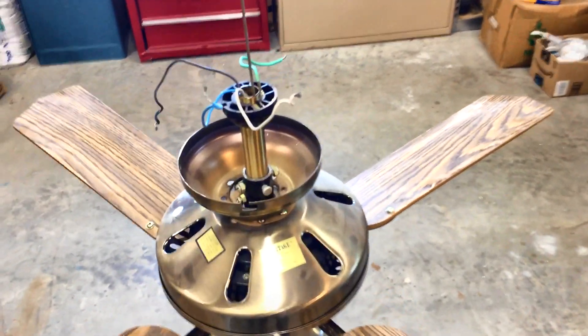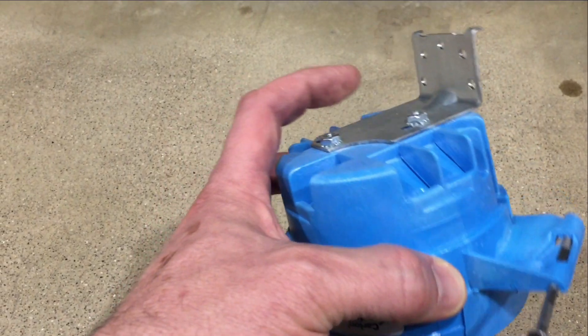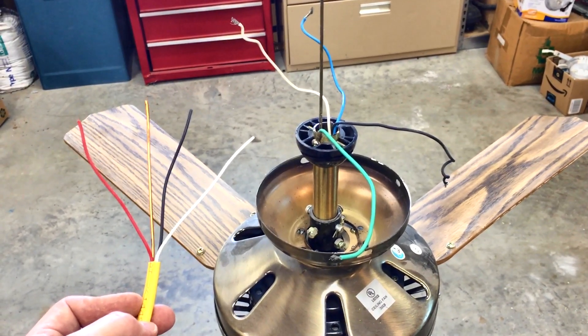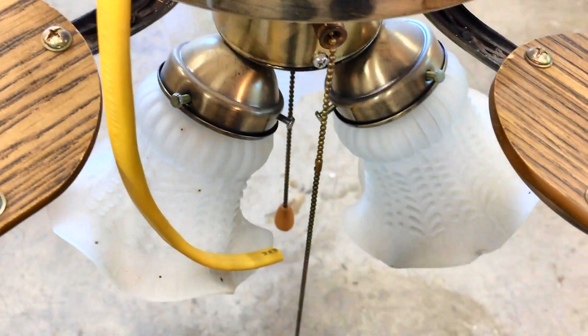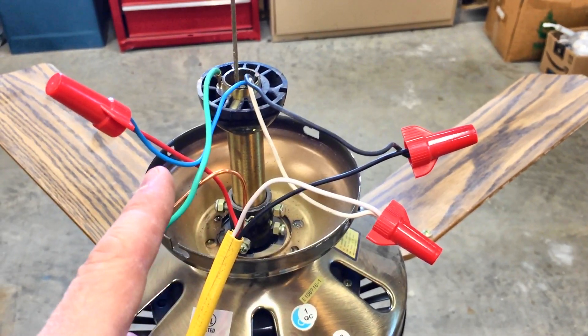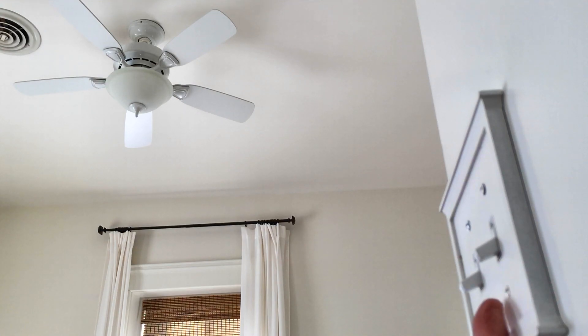Ceiling fans are actually very similar to lights. Since ceiling fans are so heavy, you have to use this special box with the bracket on the back. There's also a special ceiling fan wire that has the white, black, and copper that we're used to, but adds this new red wire. You wire black to black, and that controls your light. Red to blue, and that controls the fan motor. White wires are drain, and green to ground. On the other end of this wire, the black and red go to two switches so you can control the fan and light separately.